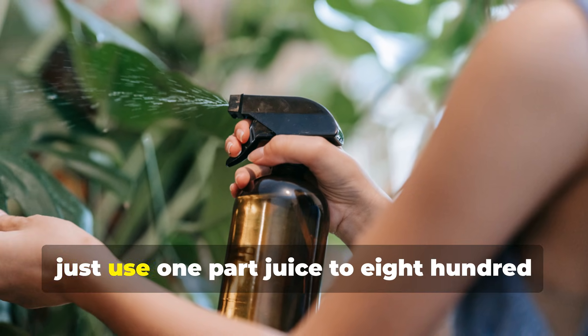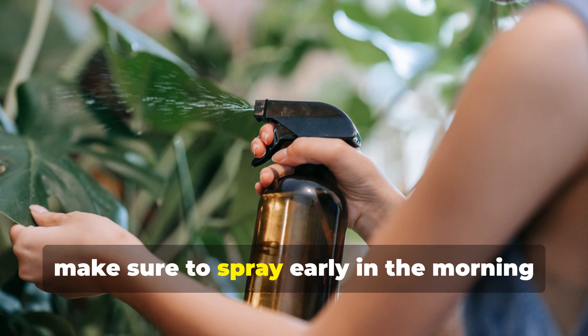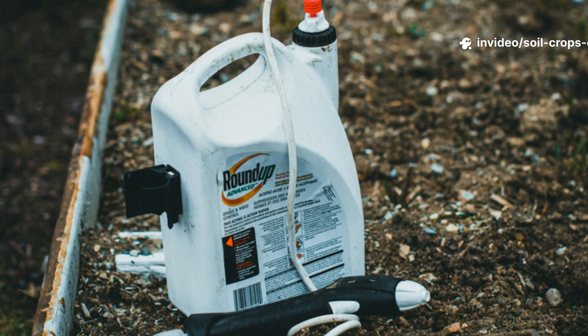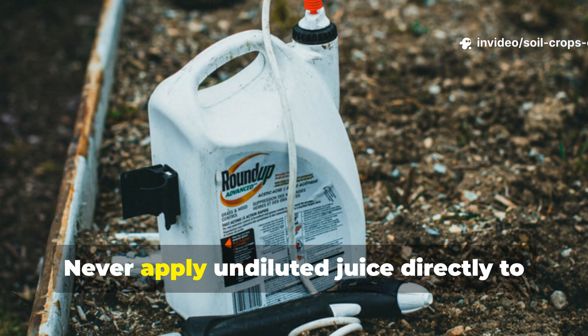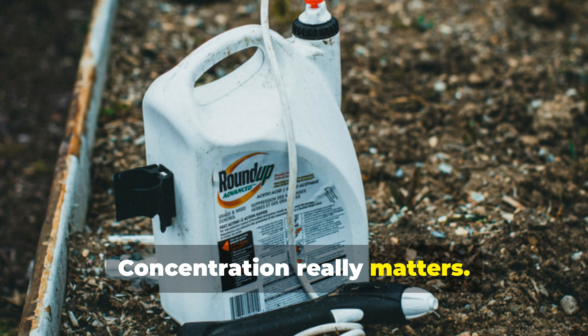For foliar application, use 1 part juice to 800 parts water and spray early in the morning when leaf pores are open. Never apply undiluted juice directly to soil or leaves. Concentration really matters.